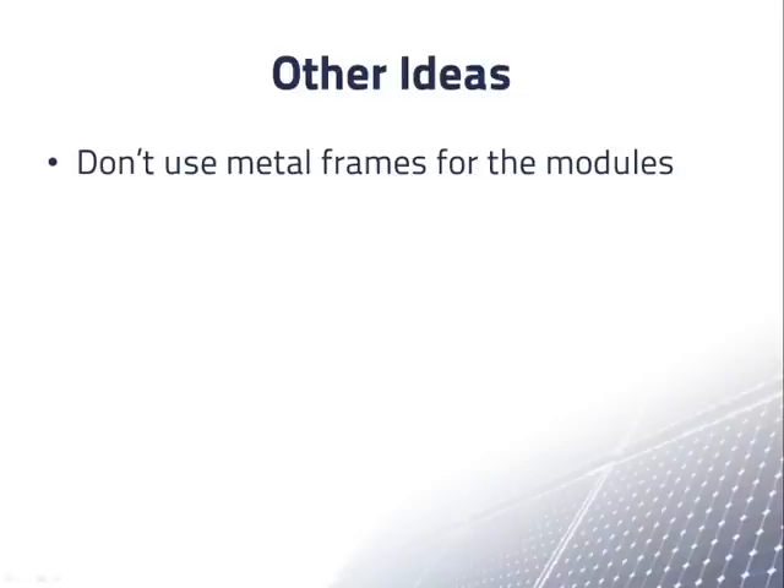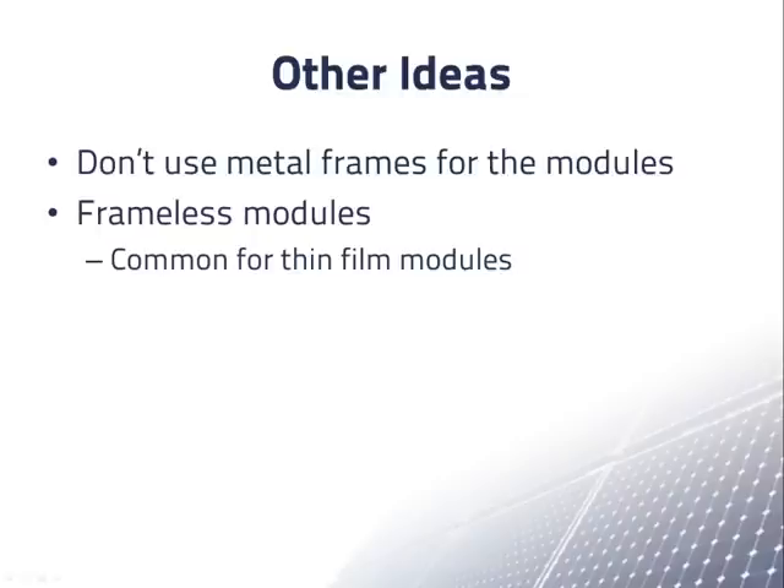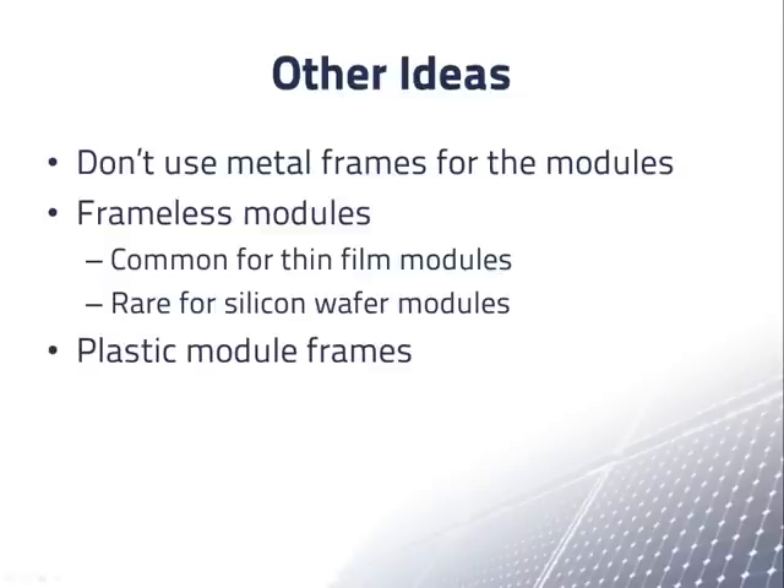Other ideas are also being developed. One is to get rid of the metal frame entirely — if you don't have an electrically conductive frame, you don't need to ground it. Frameless modules are common for thin film modules, but rare for the silicon wafer modules used in most residential and commercial scale PV systems. Another option is to make modules with hard plastic frames, which can be non-conductive but still quite strong. These have been developed but are very rare. Overall, modules with non-conductive frames or no frames at all have been surprisingly slow to catch on, even though it's much easier not to have to deal with connecting aluminum frames to ground.